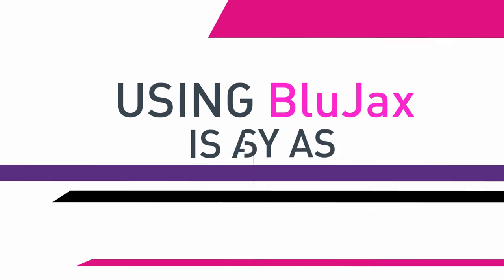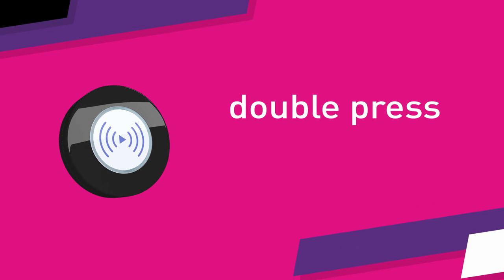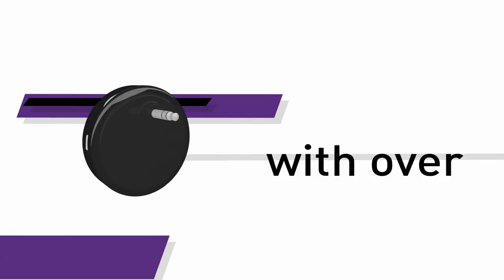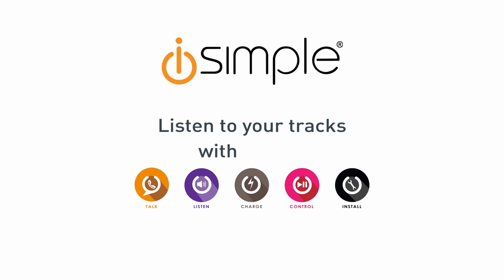Using Blue Jacks is as easy as pressing a button. One press wakes it up, another press plays or pauses, and a double press skips to the next track. It's simple and long-lasting, with over 8 hours of battery life. iSimple simplifies your complex life. Listen to your tracks with Blue Jacks.